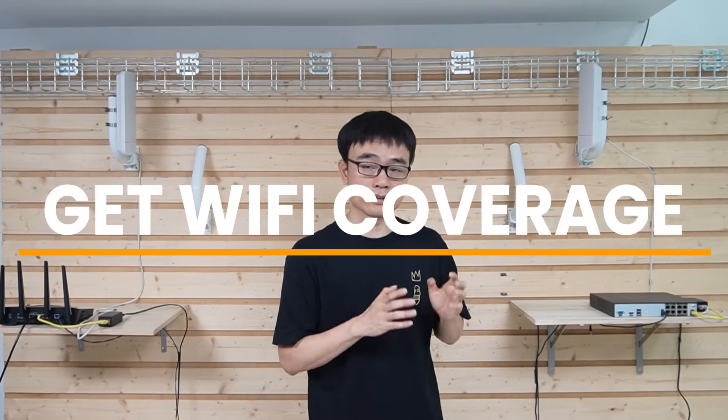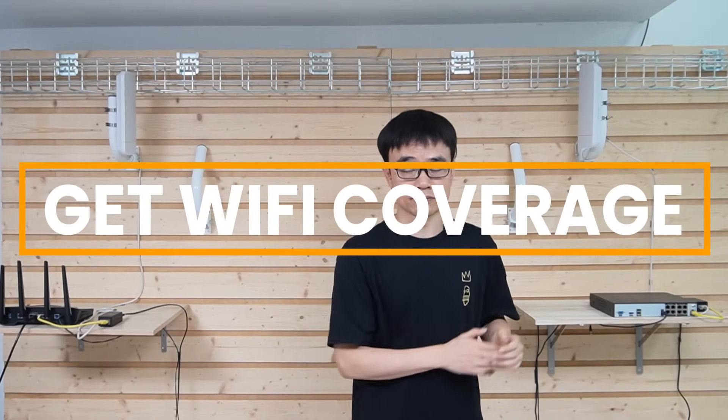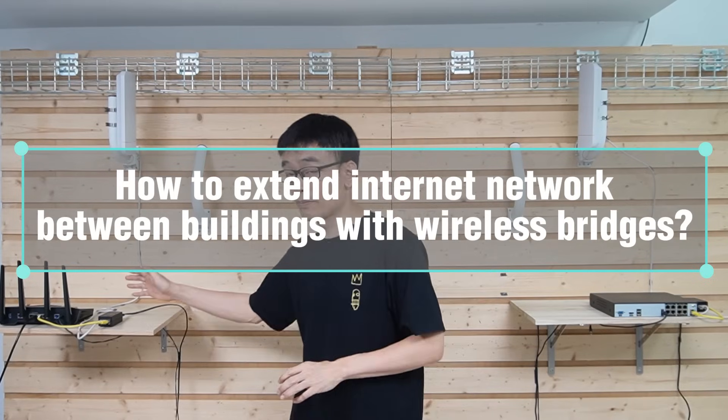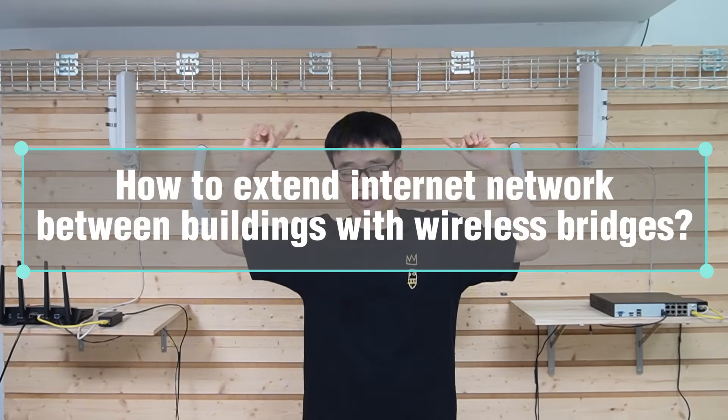Now, the owner has a new requirement. He also wants to have Wi-Fi coverage in his factory. In this video, we will show how to extend the network from the second building to the factory by using wireless connectivity. Let's get started.